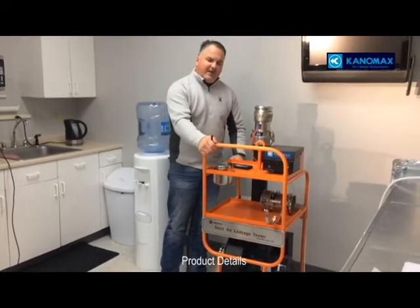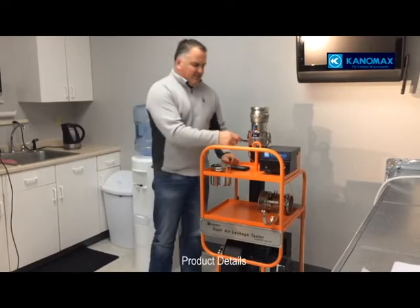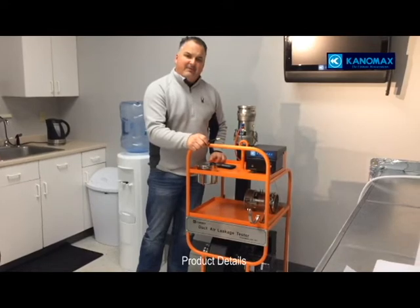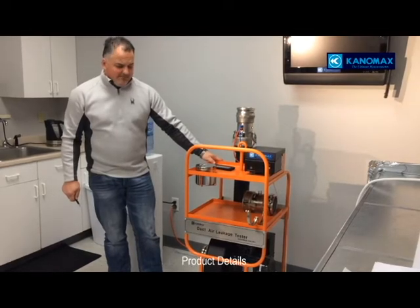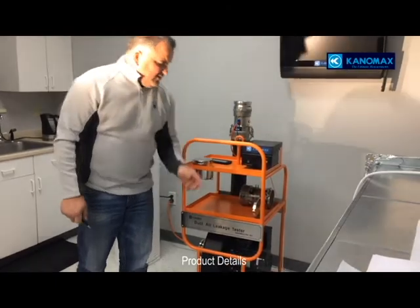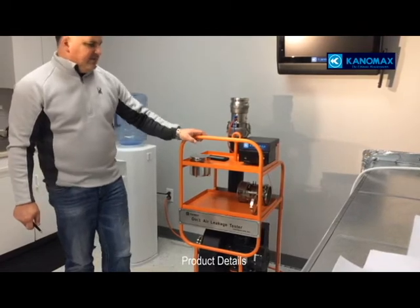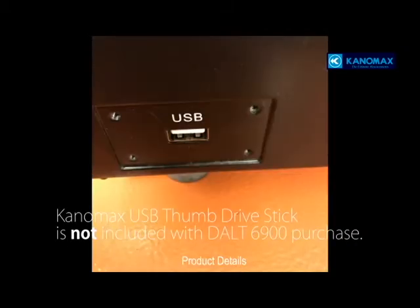It's got a very sturdy construction with powder coat finish. It has a crane hook for environments where you may not be able to wheel it and need a crane to move the machine up and down. You have both flow grid and orifice holders, the controller box, and a USB drive on that controller box — all of which we'll go into further.